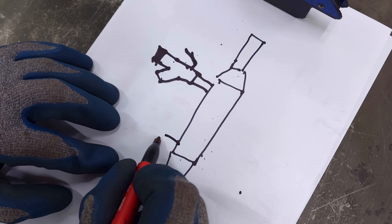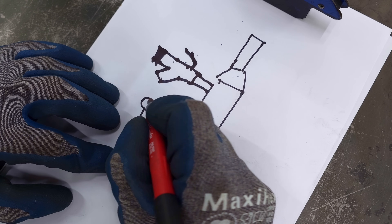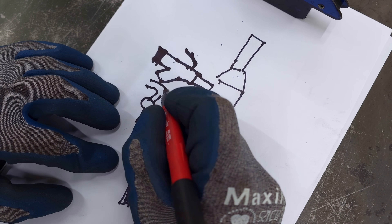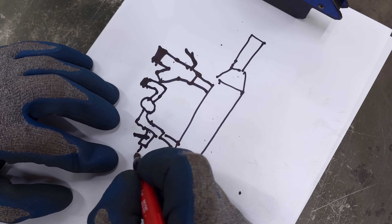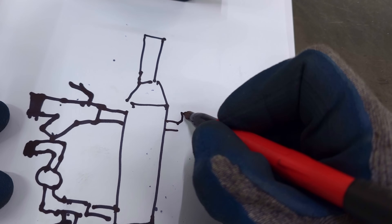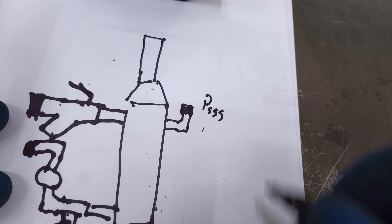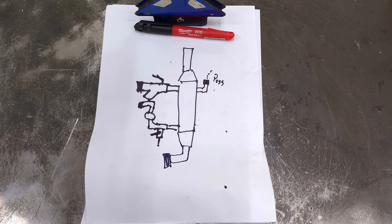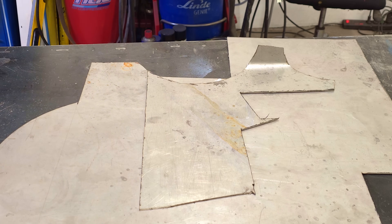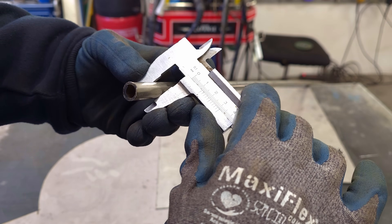Here's a little drawn-in plan on how I want to make it. Let's get started. To make the case, I will use old pieces of stainless sheet metal and a 12-millimeter installation pipe.